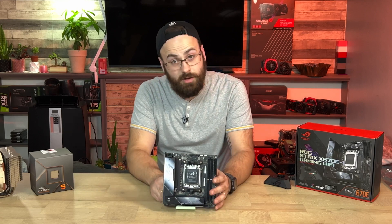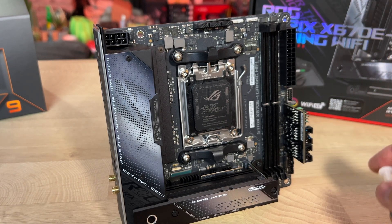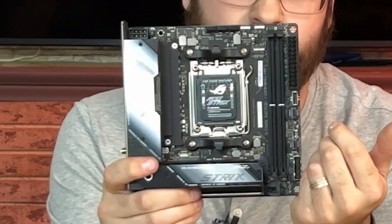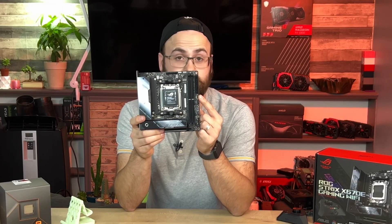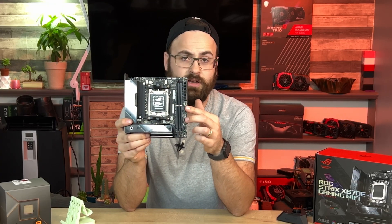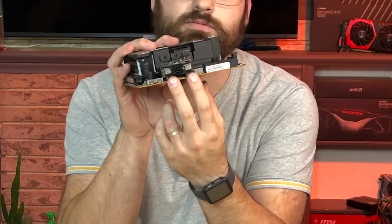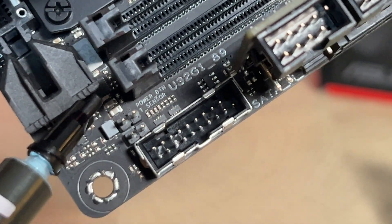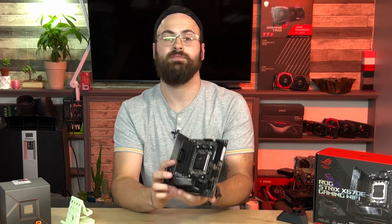On the main board PCB itself, we have CPU, AIO, and system fan headers, RGB Gen 2 header, ASUS Aura Sync header, two DDR5 DIMM slots supporting up to 6400 MT/s, a 24-pin connector, USB 3.2 Gen 2 internal connection, a space for the ROG FPS 2 card, USB 3.2 Gen 1, an additional power button header in case you can't fit the FPS 2 card, and a thermal sensor header.